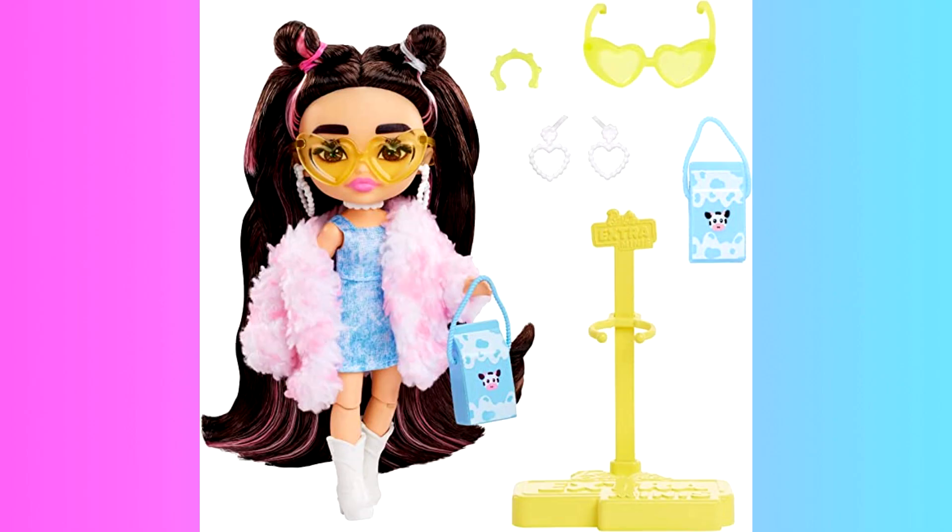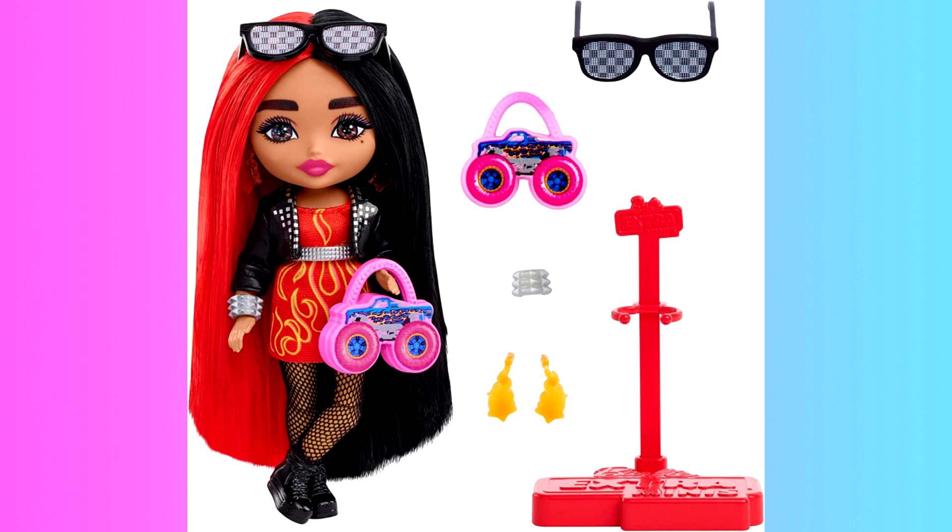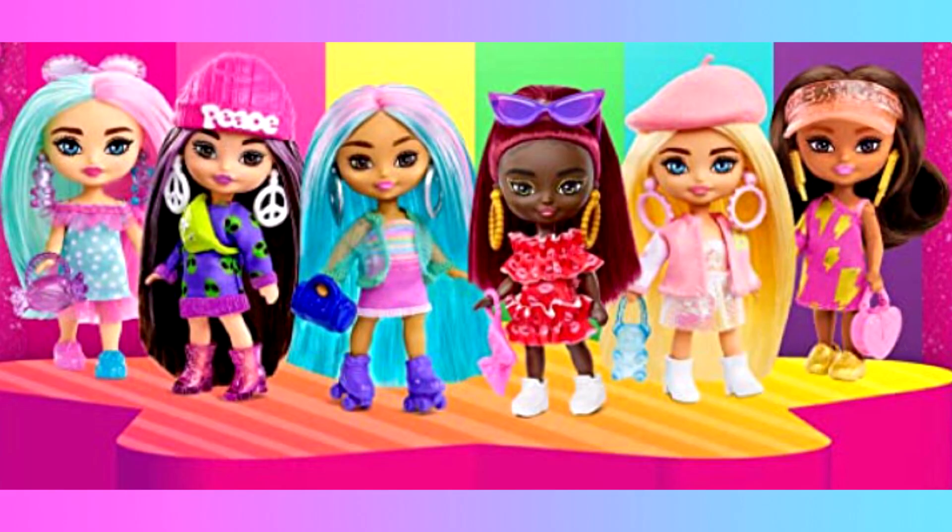So we've taken a look at three new dolls in the new wave of Barbie Extra Minis, as well as the introduction of the Barbie Extra Mini Minis. Let me know in the comments down below which one of the dolls is your favorite. Also let me know what you think of the Barbie Extra Mini franchise in general — do you hate it, do you love it? If you enjoyed this video, leave a like, and I might see you in my next one. Bye for now!